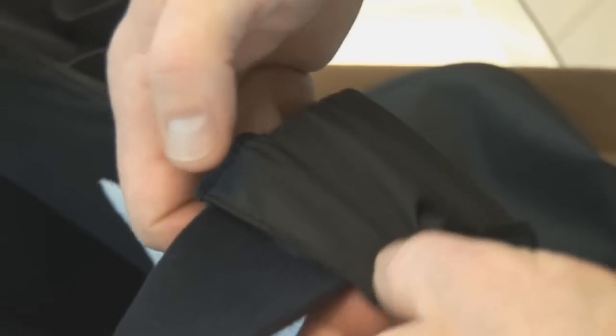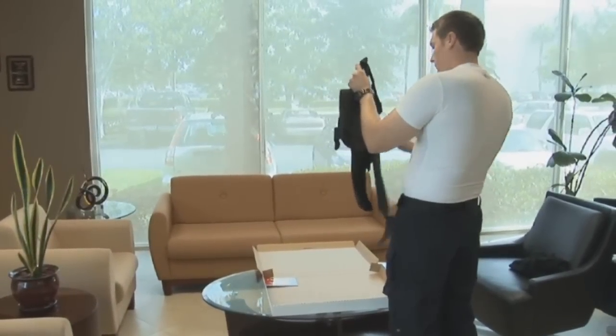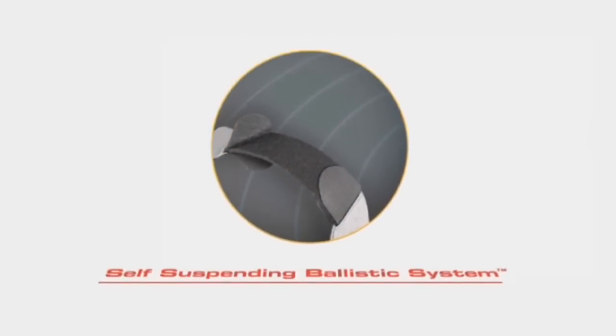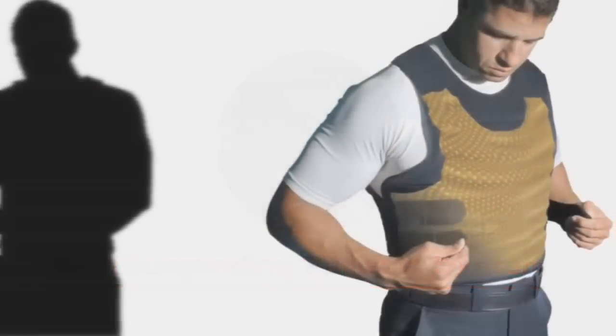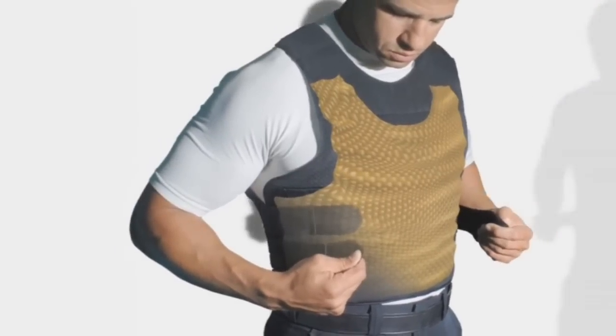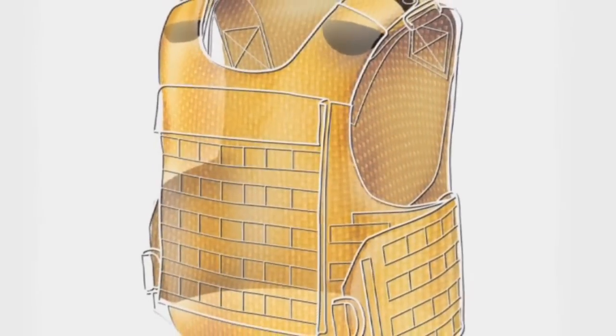Only Point Blank and PAKA Body Armor products have this exclusive self-suspending ballistic system design technology. This highly effective low-profile suspension system keeps the ballistic panels completely suspended while ensuring optimum protective coverage. Body armor without this exclusive technology can result in rolling, sagging, and bunching, which can jeopardize the integrity and performance of the ballistic panels.